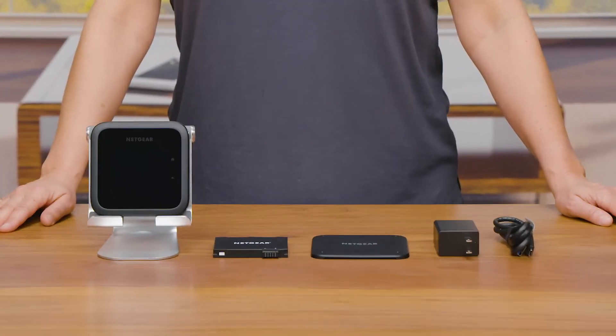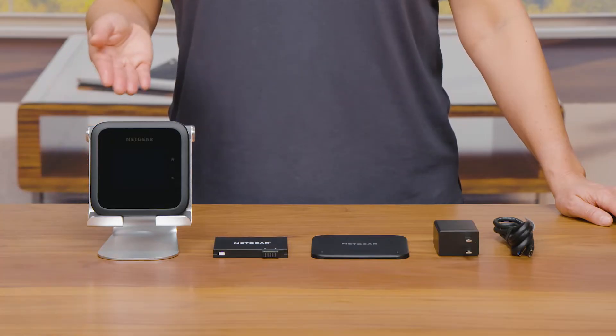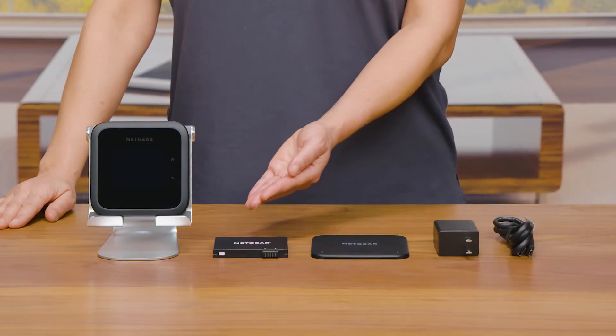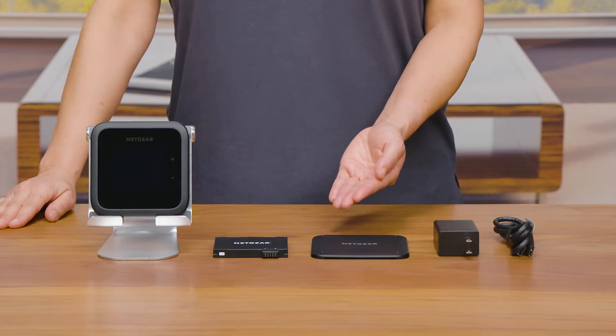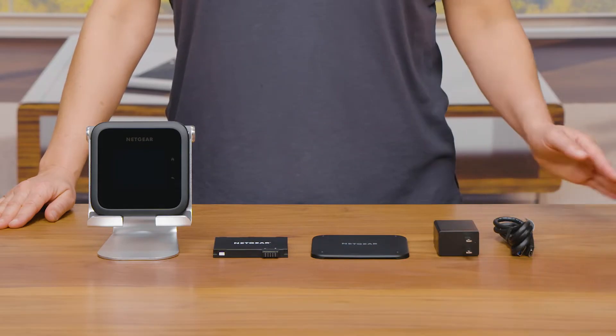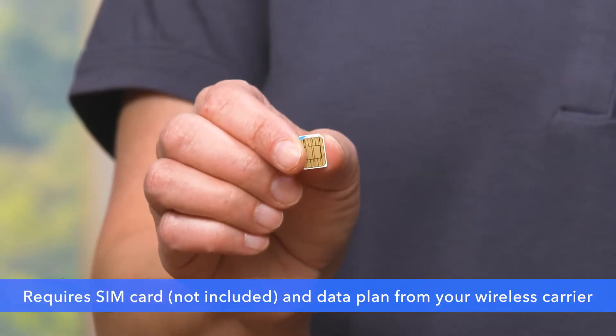Make sure you have removed all your Nighthawk M6 Pro mobile hotspot contents from the package. The contents you will need for your setup include the Nighthawk M6 mobile hotspot, one battery, a battery cover, a power adapter, a USB cable, and an activated SIM card.